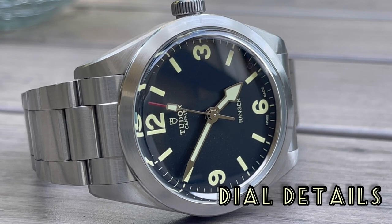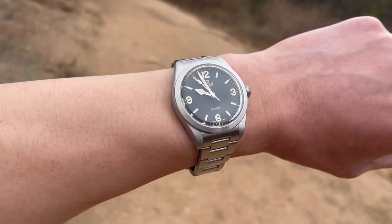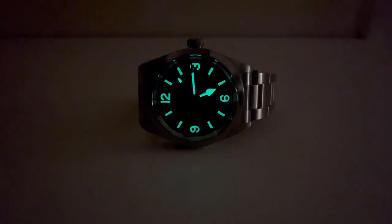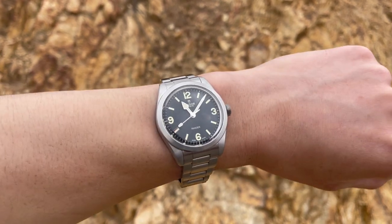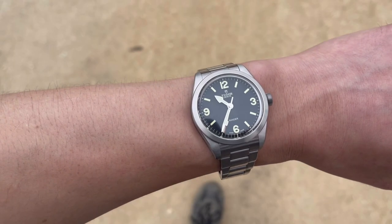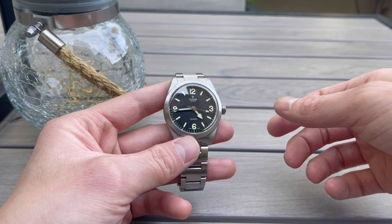Looking at the dial details, the watch has the iconic 12, 3, 6, and 9 arrangement — a classic Ranger layout. There is an aged loom that glows very bright in the dark. All of the indices are printed rather than applied, giving it a nice vintage touch. The hands — seconds, hour, and minutes — are polished, which is the only polishing you'll see on the dial. The dial color itself is a very matte black, with a pop of red on the tip of the seconds hand.